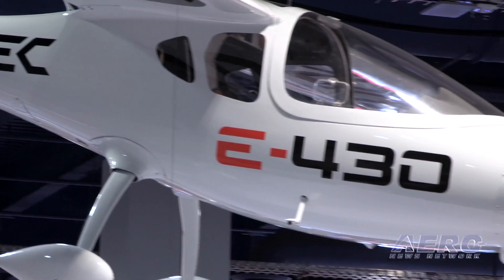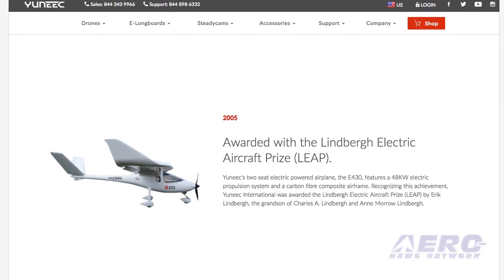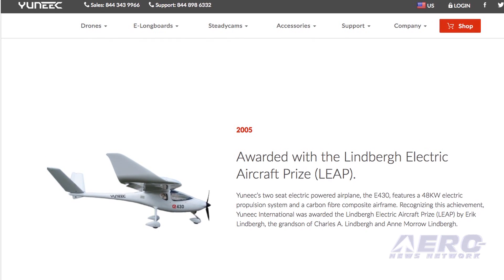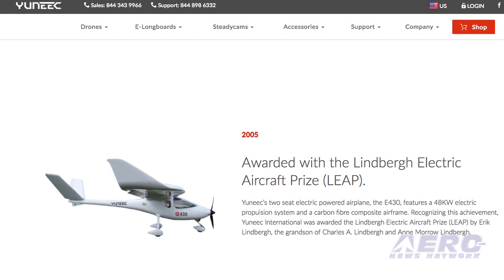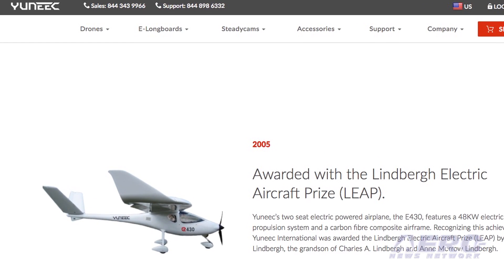For people interested in getting updates on the E430 program, you can contact us through unique.com. Right now we're actually looking to expand the program itself, and we're going to be adding to our website to encompass full-scale aircraft.